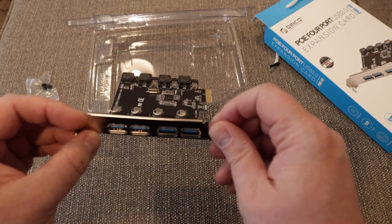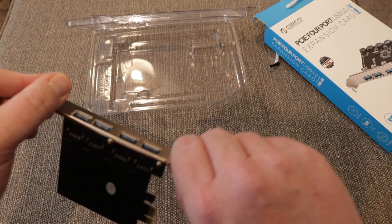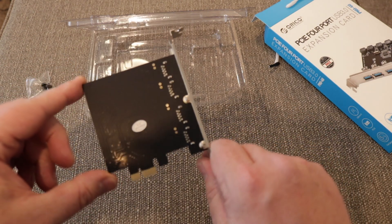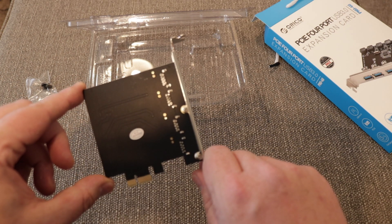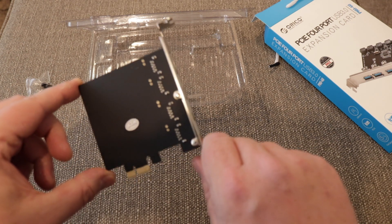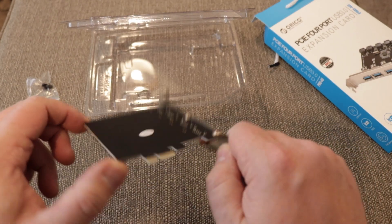There are 4 nice blue sockets, and flipping it over to the back we can see that the PCB is actually black. So if you wish to put this in one of your nicely stylised computers that has a window on the side with the rest of the system in black with lights, this will go in quite nicely as it will be fairly stealthed. You could also take that quality-passed sticker off if you wish.